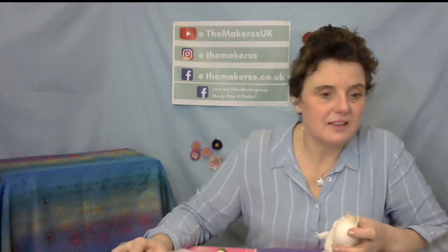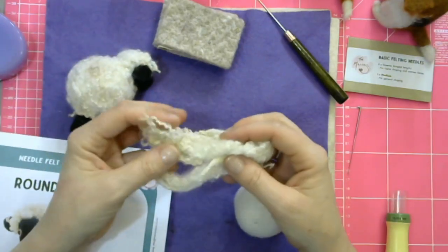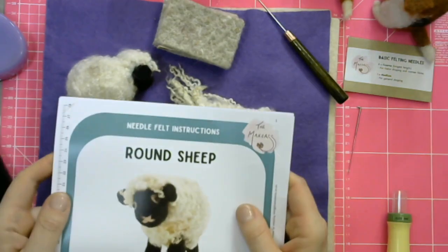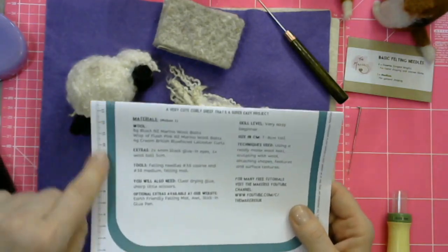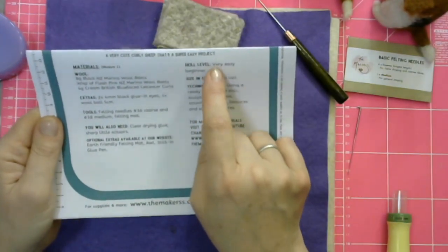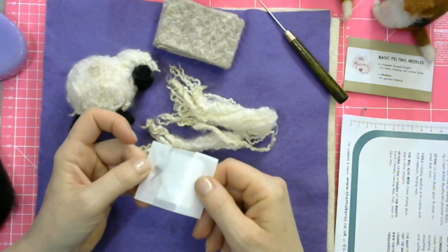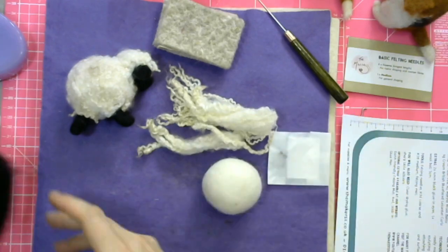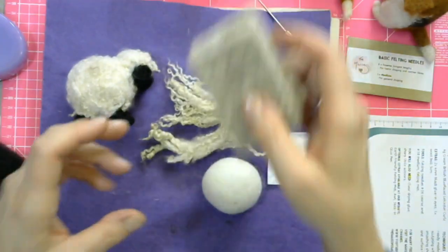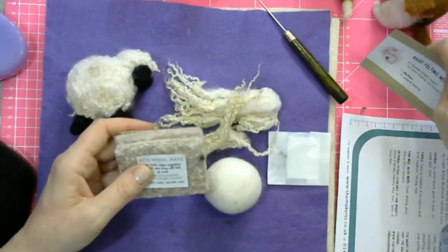Let's have a look on the overhead screen. You get in there curly-whirly Blue-Faced Leicester cream-coloured wool, a wool ball — not a polystyrene ball. You get your round sheep instructions with tape measures on every single left-hand side of the page — it tells you what you need. Very easy beginner. Needle felting, ice for glue and ice. Lots of black wool, some more curls, and some pink. That is what you get in terms of materials. You also get your little wool mat and some felting needles.